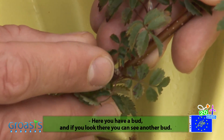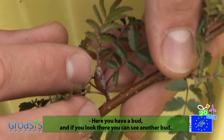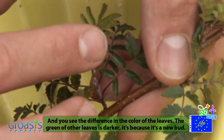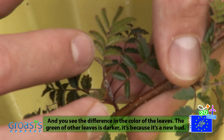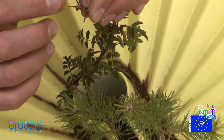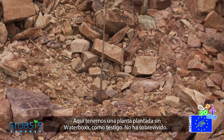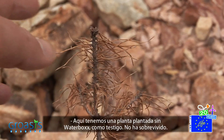We can see new growth buds on the plants, with a visible difference in the color of new versus old growth — evidence of fresh new shoots from the waterbox plants. Here we have a specimen which was planted without a waterbox as a control sample — it has not survived.